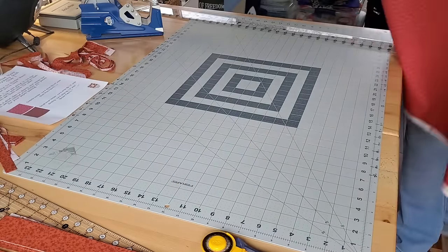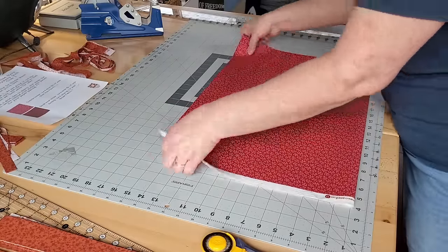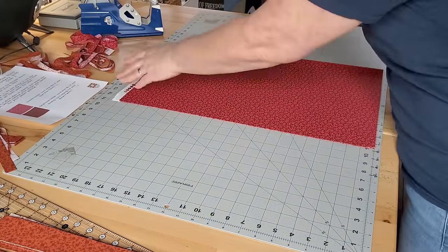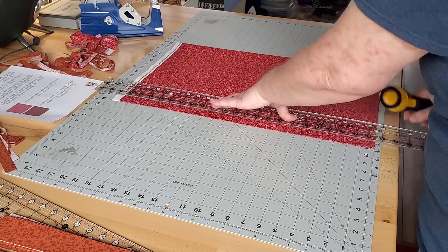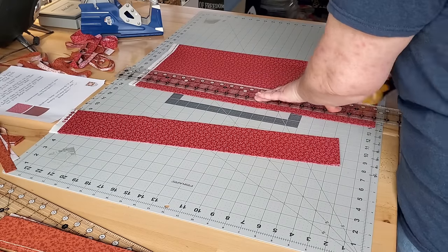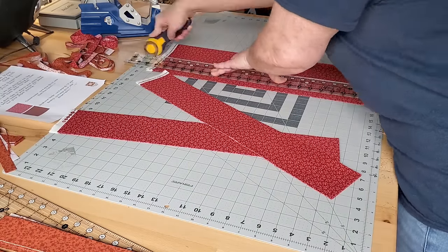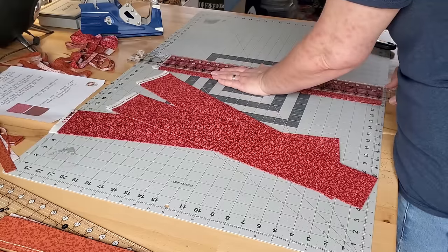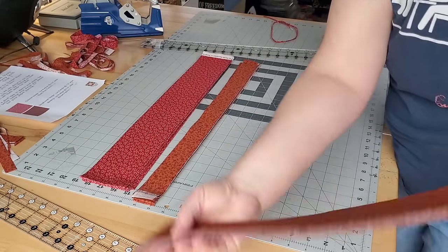Now I'll bring over the dark pink fabric, fold it in half, clean up the raw edge, and cut eight strips that are three and a half inches wide. Again, the fabric is doubled over so each cut gives me two strips, which saves a little time. I love this Creative Grids long ruler — it's about 24 inches long and makes these long cuts super easy, as long as you look at the right lines.